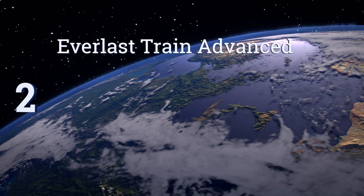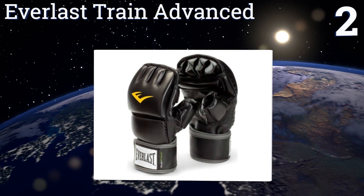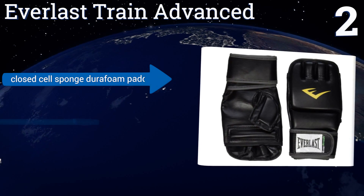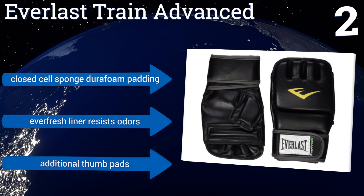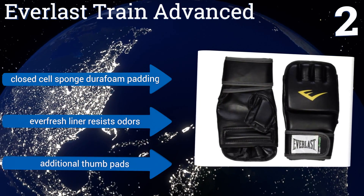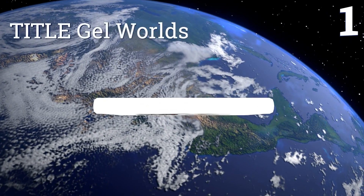At number two, the Everlast Train Advanced are priced well within the budget of an amateur athlete, or of a gym or school that needs to secure multiple pairs of gloves for its trainees. Their contoured shape helps the hand assume the correct fist position for proper technique and safety. They feature closed self-sponge DuraFoam padding, a fresh liner that resists odors, and additional thumb pads.